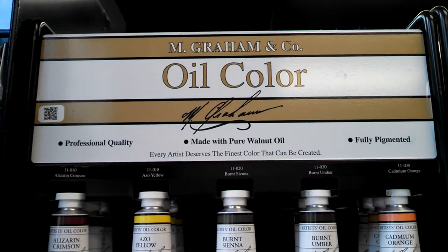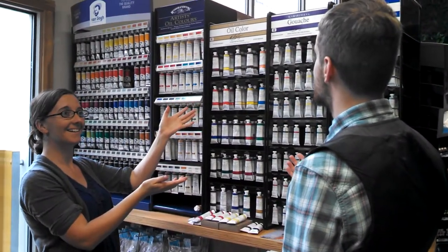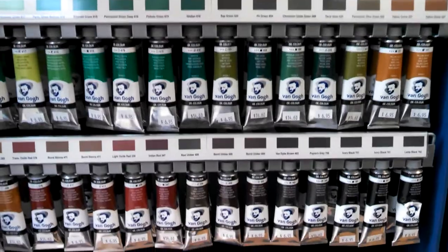First, of course, you're going to need paints. The oil paints ought to be labeled pretty clearly at your local art store, but if you can't find them, don't hesitate to ask the store employees for help. You'll find that there is a vast array of colors, way more than you'll need to get started, so picking just a few paints can seem a daunting task.